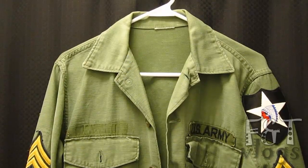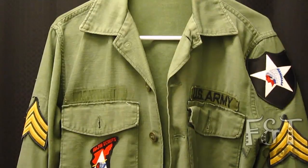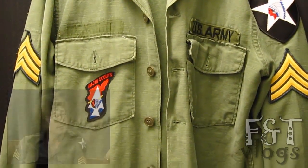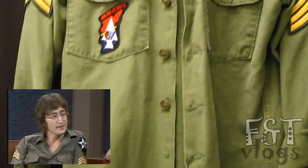So what I did is I tried to replicate it, and I think I did a very good job. Let's take a look. And here it is — as you can see, all the patches are exactly like the ones he had on his shirt.